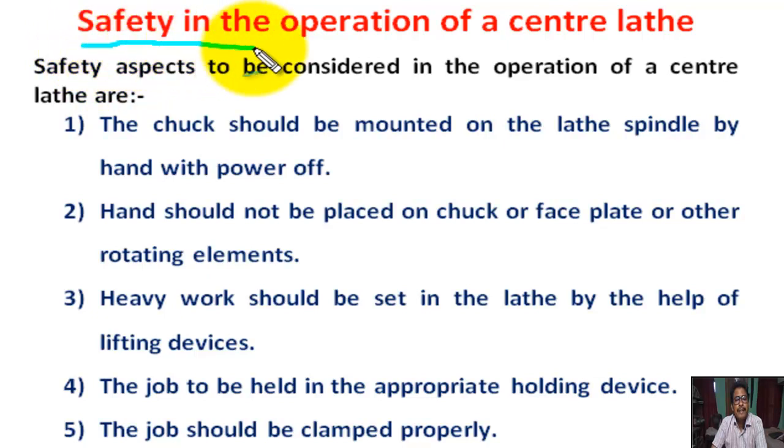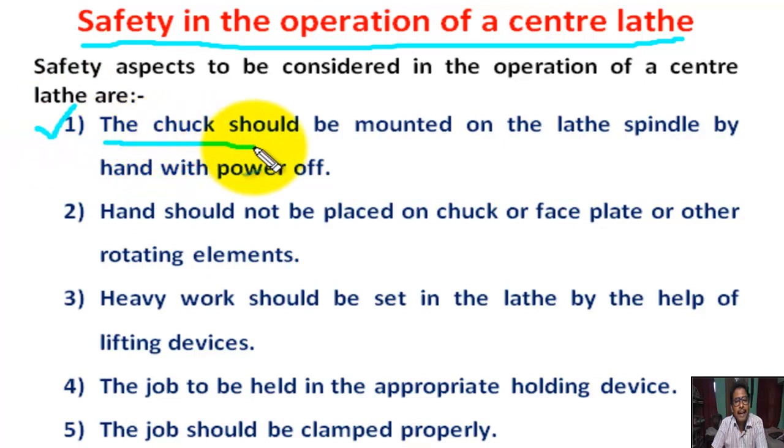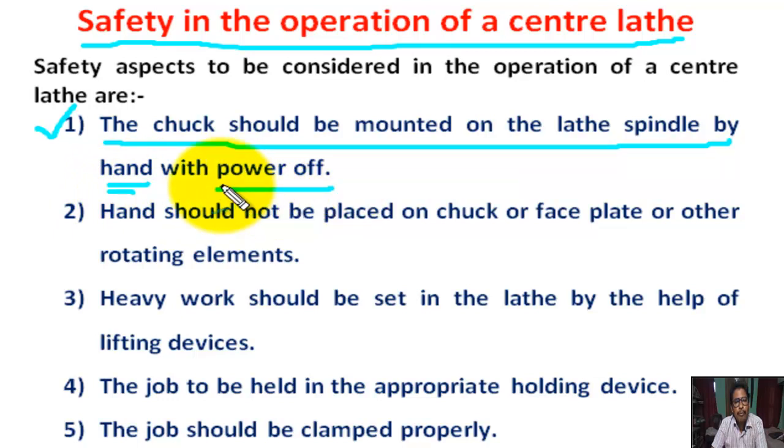Safety in operation of a central lathe. Number 1: The chuck should be mounted on the lathe spindle by hand with power off. We always mount the chuck at the lathe spindle in power-off condition.